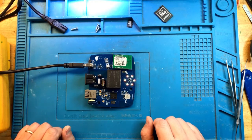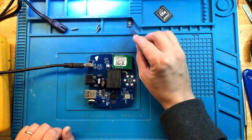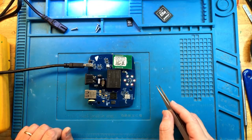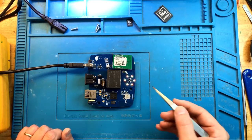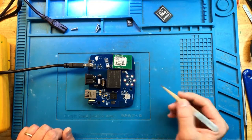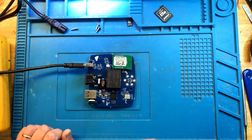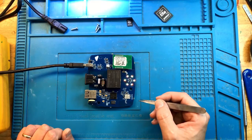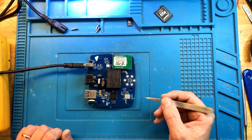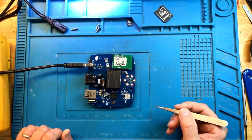This completes the repair. I showed you a simple way to fix one of the most common problems with the ReefLink — a failed microSD card. You don't need special software on the SD card; a blank new card works. The Ecotech ReefLink utility allows you to reformat the card with the proper formatting and structure for this unit to work. A simple SD card swap and the unit is back in operation. I hope you enjoyed this quick video — please like and subscribe and I'll see you next time.